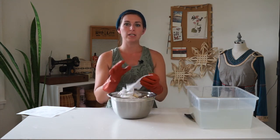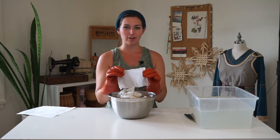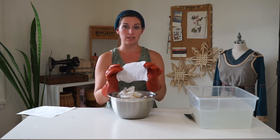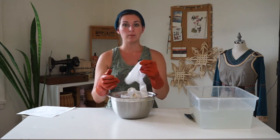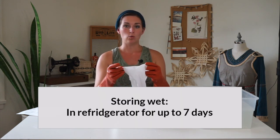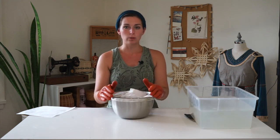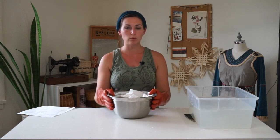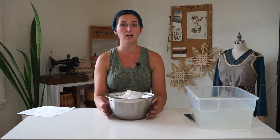Now you don't want to rinse these fibers because the coating of the wheat bran liquid is what will help the natural dyes adhere to the fabric — it helps the pigment stay on the fibers. You can lay these out to dry if you want to store them dry, or store them in the fridge for up to seven days if you are going to be using them soon — store them in a ziploc bag or cover your bowl with saran wrap. If you want to store them dry, lay them out flat not in direct sunlight, then store them in a paper bag or a ziploc bag in a cool dry space. Your fibers will last up to seven days wet in the refrigerator, or a few months if they are dried, and will still maintain their capacity to absorb natural dyes.